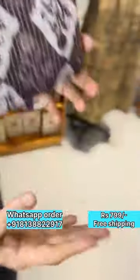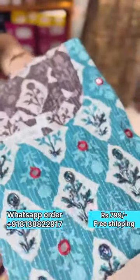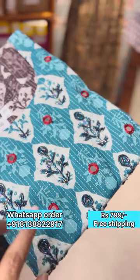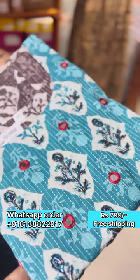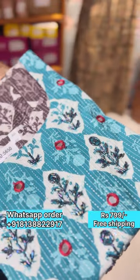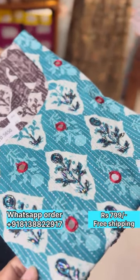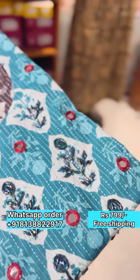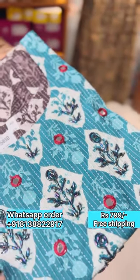In the Yoke, it is a blue color — a different color with the same block prints. It is a nice color combination. In the Yoke, there is a mirror, a red color thread, and cut beads. It is handwork.